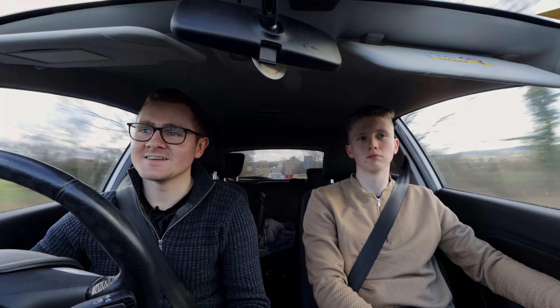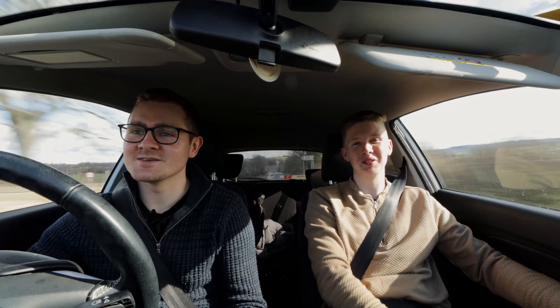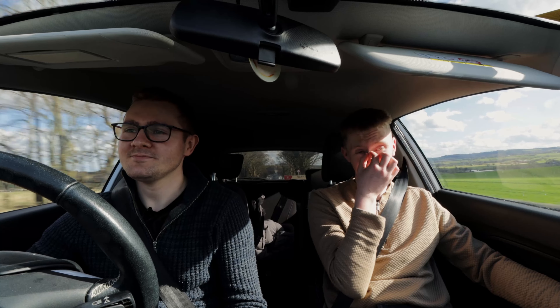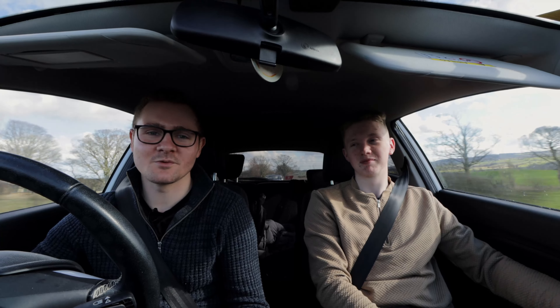We're looking forward to it. Jamie told me he had a really nice time at Horizon Aquatics — it's a lovely shop. I think he looks forward to going again in the future. Yeah, so we're going to head back to the house and have a look at what we've got.